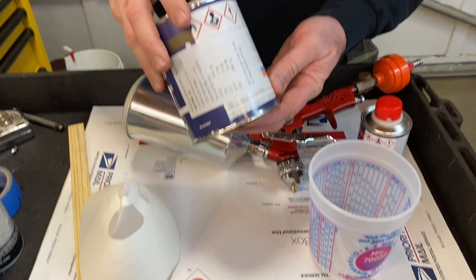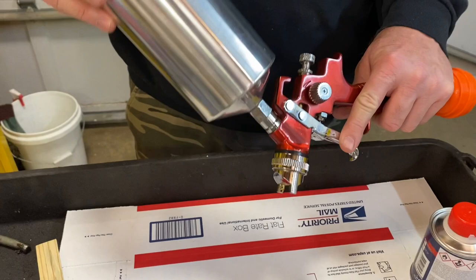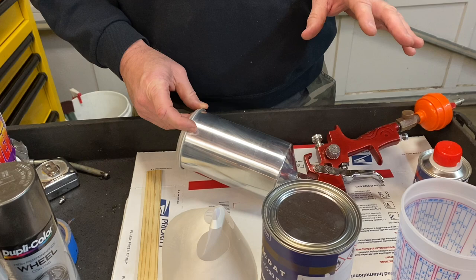We actually went to the paint store and bought some acrylic urethane. We've got this mixed up in a single-stage black — just solid, glossy black — and we're going to spray it with an HVLP paint gun today. Some of the things you're going to need: you're going to need the paint, the hardener to go along with it, a mixing cup, you need to know the ratio of your paint, a paint strainer, and of course a mixing stick. Stay tuned and we'll show you how we get this mixed up and go paint that set of wheels.